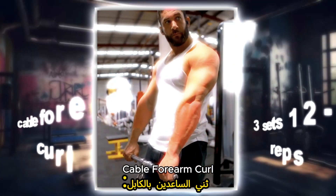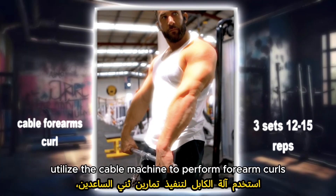Cable forearm curl: utilize the cable machine to perform forearm curls targeting both the flexors and extensors. Adjust the weight and attachment height to suit your strength level, and focus on maintaining proper wrist alignment throughout the exercise.